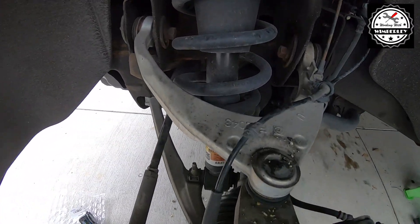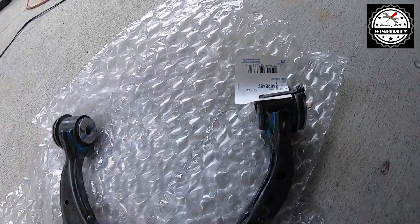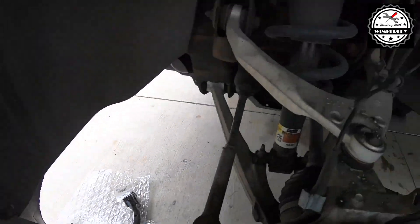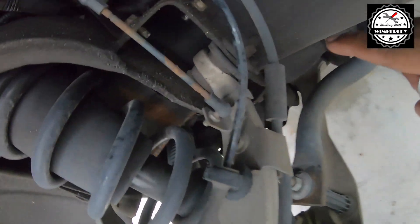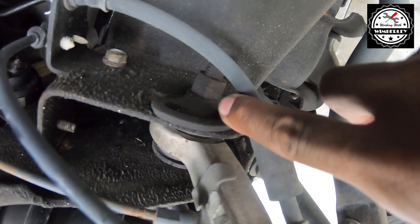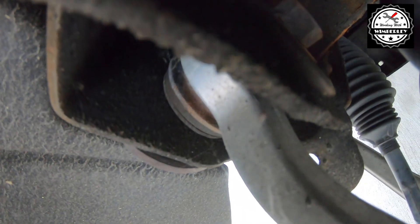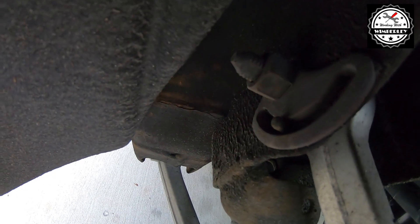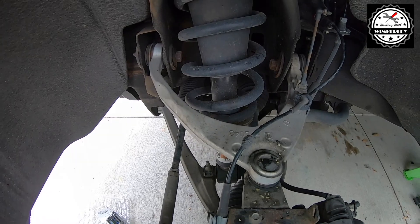On the driver's side here is the old control arm and I have the new one right there. Before I take anything apart I'm just going to use some whiteout and mark the sides of the alignment bolts and cams, just so we can get this close to the original position when we put it back together to get us to the alignment shop.